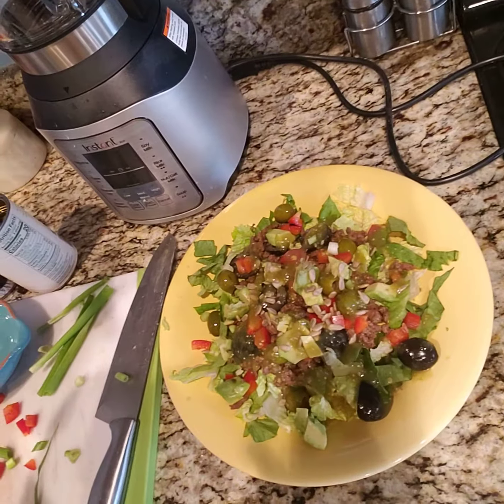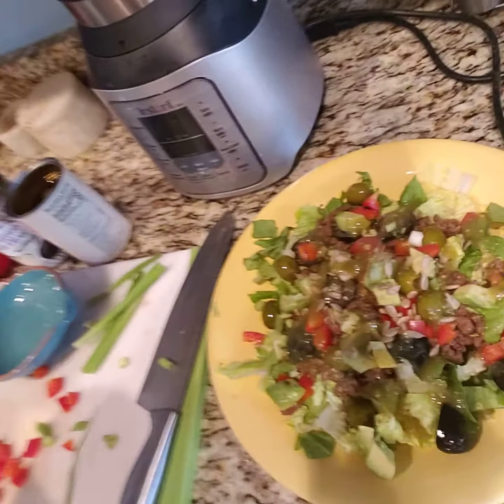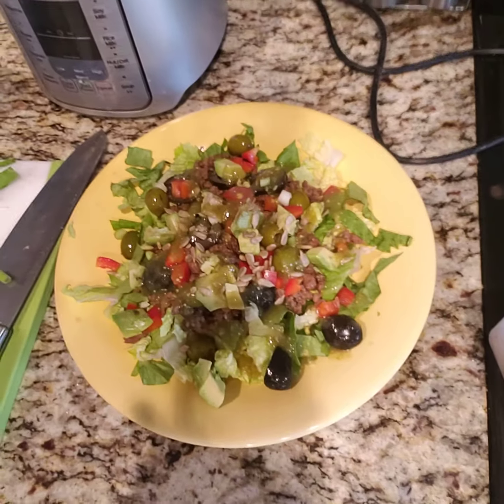I don't really use the seasoning packets of taco seasoning, so I'll put the ingredients I use when I make my tacos. I'm just going to put this together and show you what it looks like — and voila, there is my taco salad! If you like it spicy, you could always put sliced jalapeños on yours.